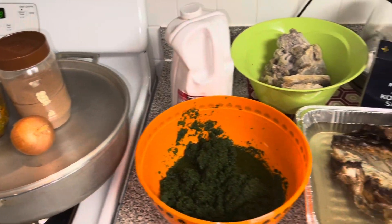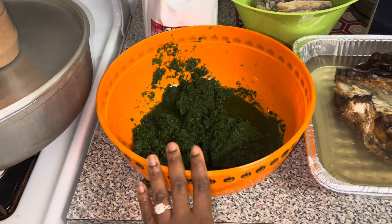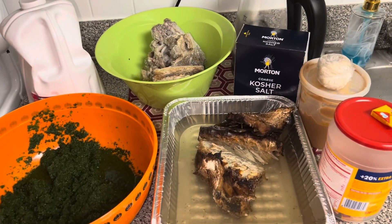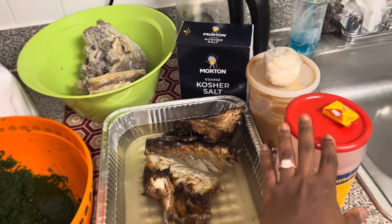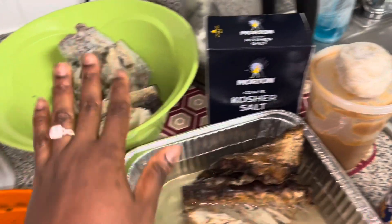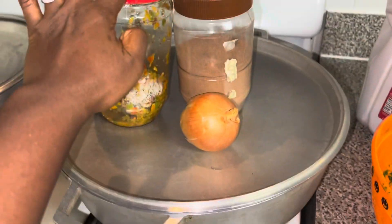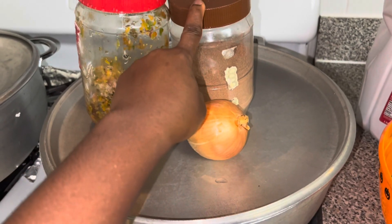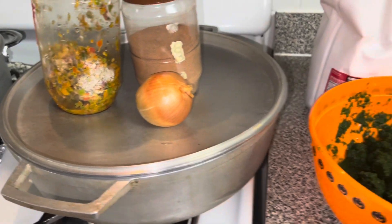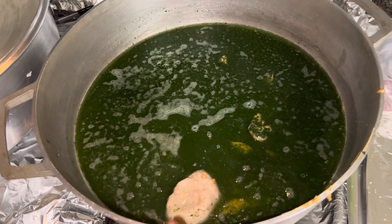Welcome again to my channel. Today I'll be doing a cassava leaf — as you can see it's very little because it's just for my husband, not cooking for a bunch of people. This is my fish, my Maggi, my peanut butter, my ogwi, salt, my meats, my palm oil, pepper, onions, and tola. I don't have okra so I'm going to use tola, and my pot.